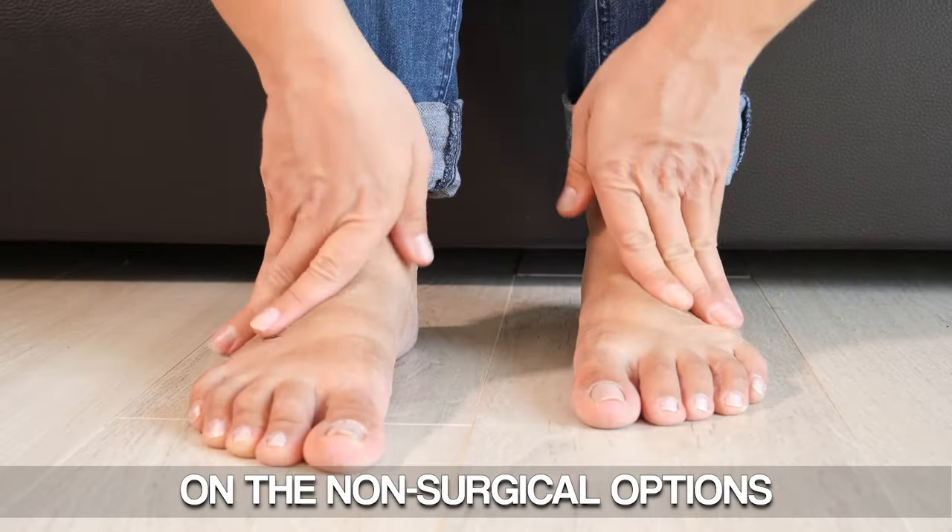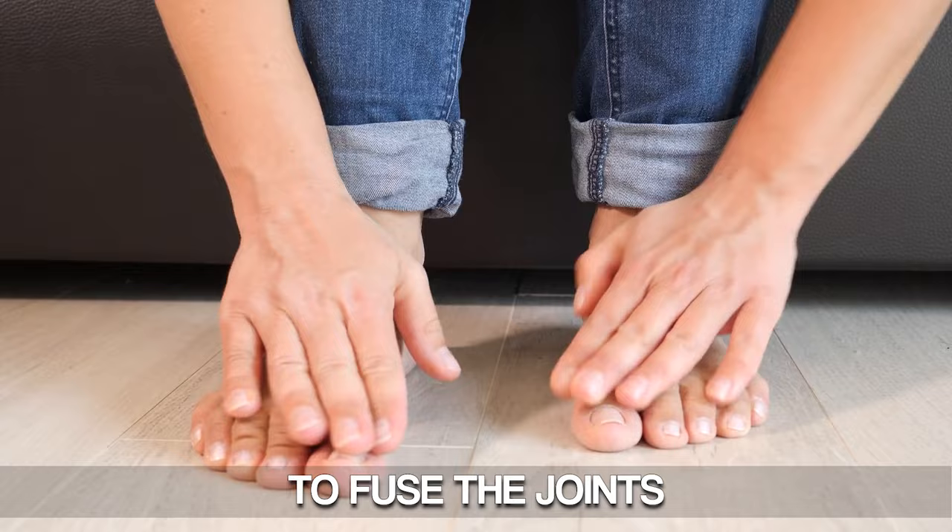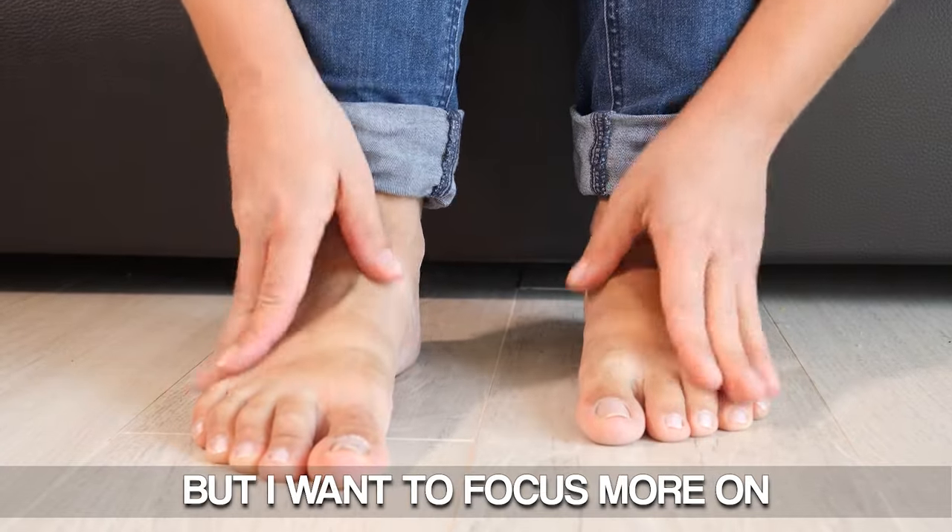We're going to focus mostly on the non-surgical options. There are some surgical options to fuse the joints, but I want to focus more on the non-surgical. And specifically, there is a new type of device that can be used to make it feel much more comfortable when you have this midfoot arthritis.